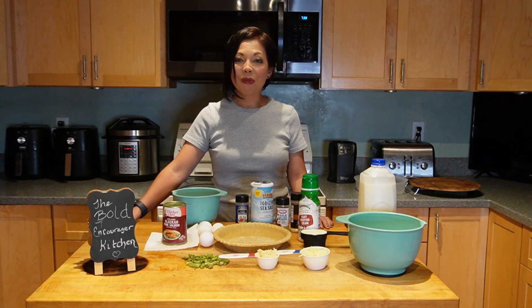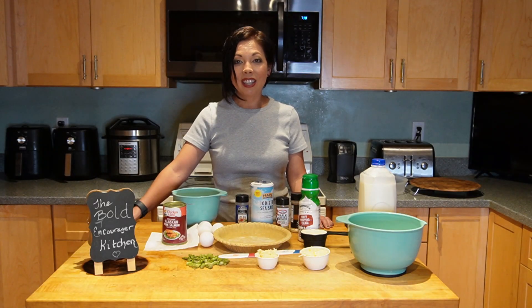Welcome to The Bold Encourager, I'm Rebecca. Thank you so much for joining me today. If you're new to this channel, please go ahead and hit the subscribe button — it doesn't cost you anything. It just allows me to get these affordable and delicious meals out to more people.